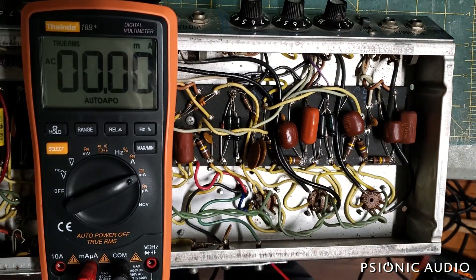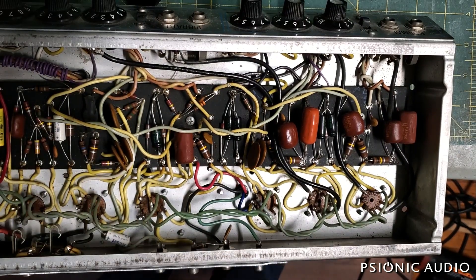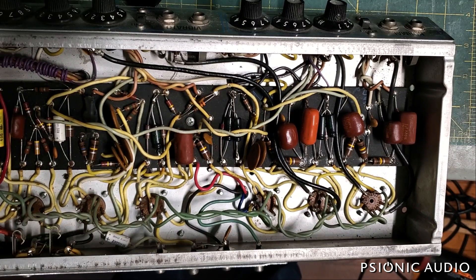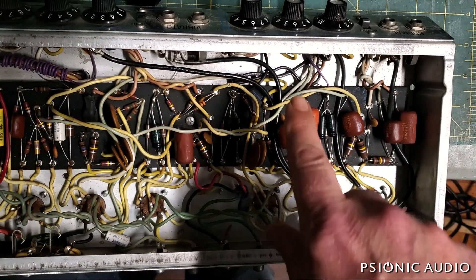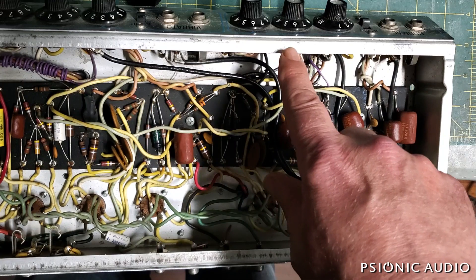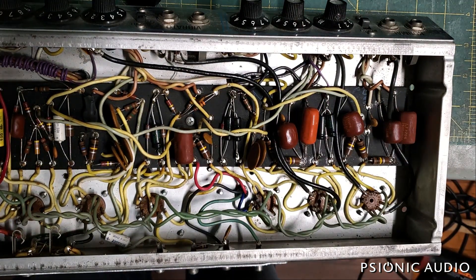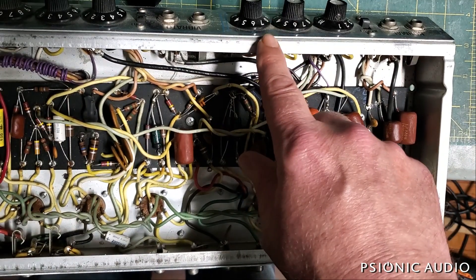So what's the difference between the Super Reverb and this one? This one has a grounded three-conductor power cable, and the capacitor connected to the ground switch — the polarity switch, the death cap — has been removed. So this amp will never have any potential AC voltage between the chassis and AC ground, earth, in the receptacle, which means it will never have any potential current.